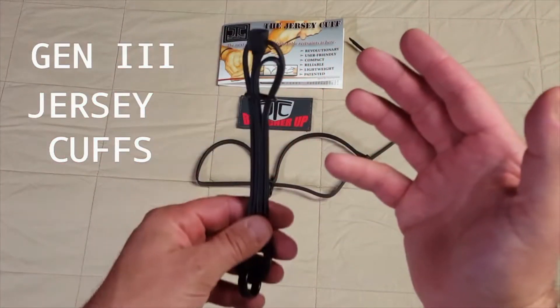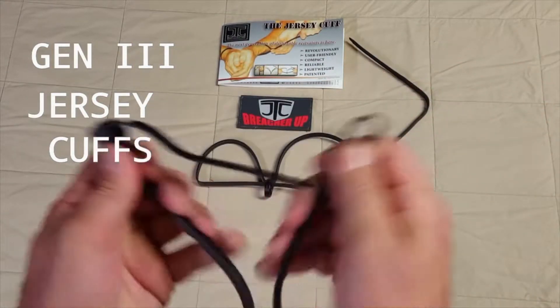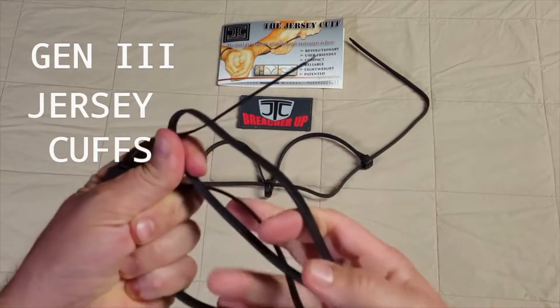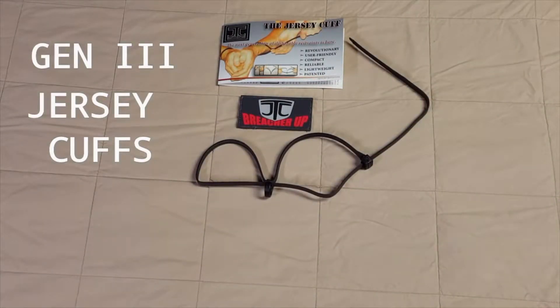To deploy, you take it like this, hold it from the bottom, pull the tab upward, pop it open, and place both fingers in — spreading it. Once you do that, you put two fingers in each side, and that deploys the restraint.